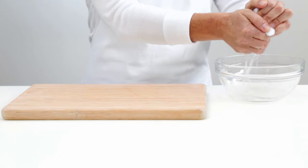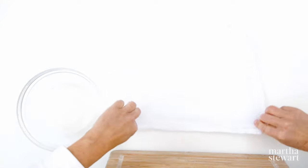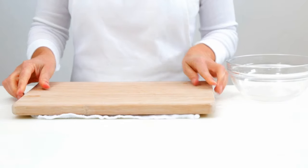Wet a thin kitchen towel, then wring it out to remove as much water as possible. Place the towel on your work surface in an even layer. Place your cutting board on top to create traction between the board and your work surface.